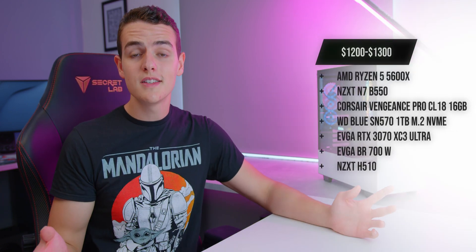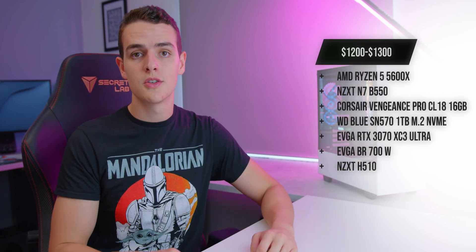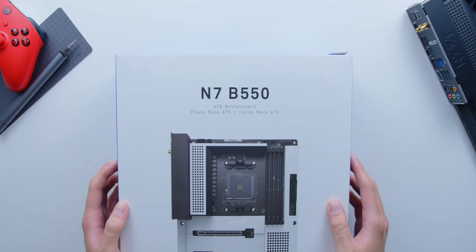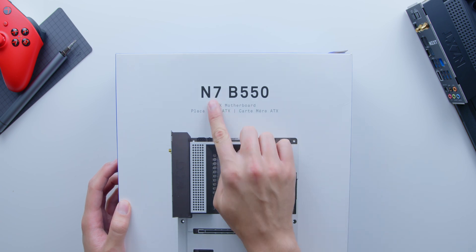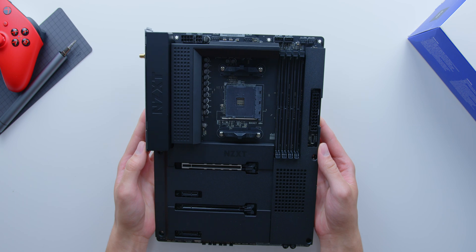We're aiming at the $1,200 to $1,300 budget here because prices do like to jump up and down a bit. So this is kind of the ballpark we've landed with as of now, and everything we're working with will be listed down in the description below with some alternatives in case you want to swap anything out. Starting with our motherboard of choice, we're going to be using the N7 B550 from NZXT, which looks like an absolute spaceship of a board. It's got a clean, functional design, free from any gamer branding.